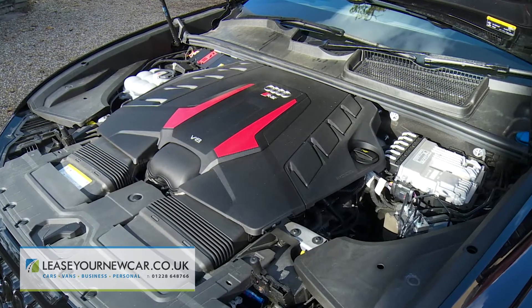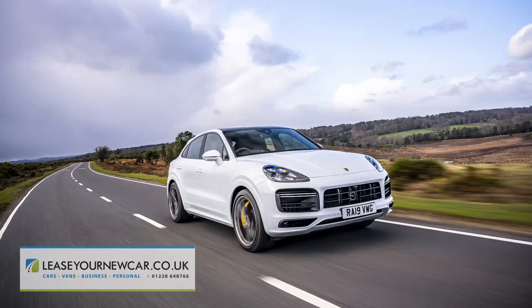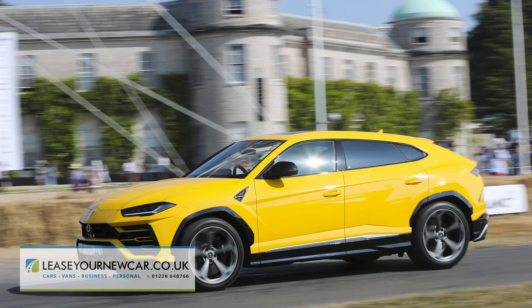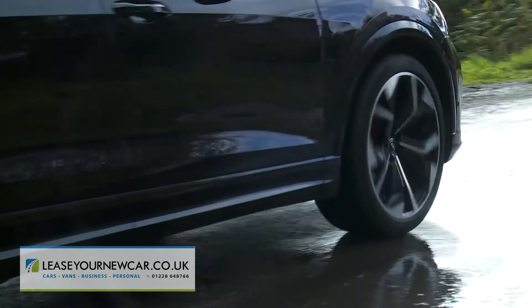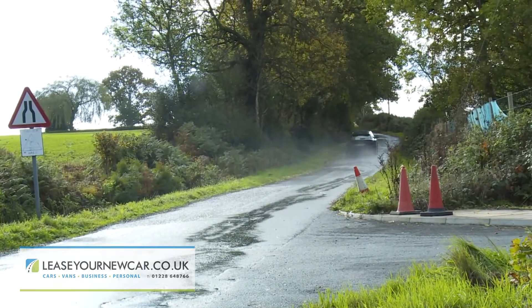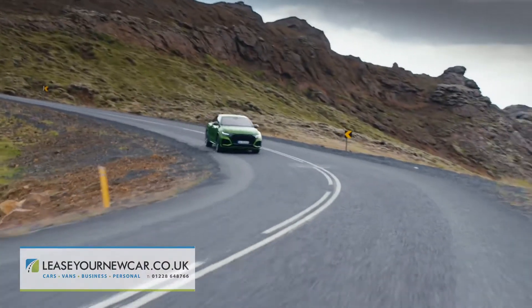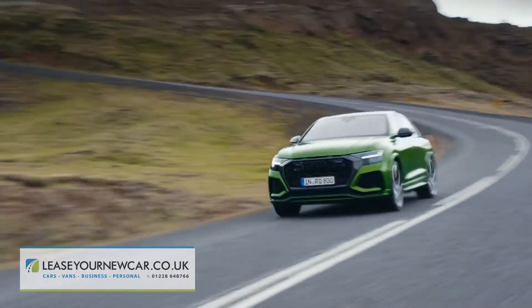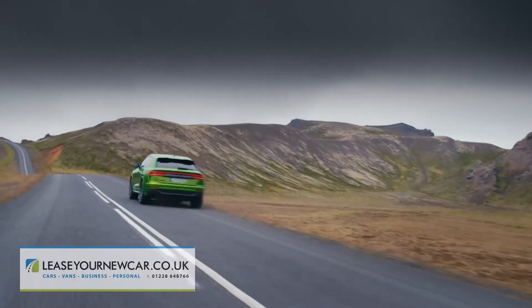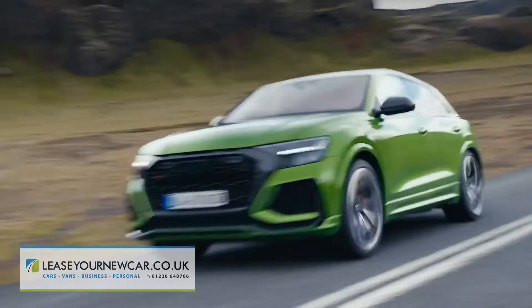That four-litre twin-turbo V8 petrol engine develops 600 PS, a little more than it does in the Porsche Cayenne Coupe Turbo, and a little less than it does in the Lamborghini Urus. It's enough to convey this huge 2.3-tonne SUV from rest to 62 miles an hour in just 3.8 seconds, and you need only around 10 seconds more to get to 125 miles an hour, on the way to a maximum — unrestricted and only for the very brave — of 190 miles an hour.